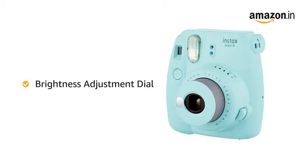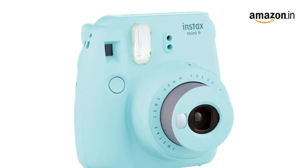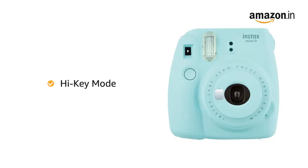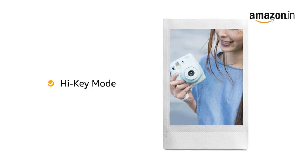With the brightness adjustment dial, the camera automatically determines the best brightness for taking a picture and lights up the most suitable setting based on your surroundings for getting beautiful pictures in different light conditions. It also comes with a high-key mode mark on the brightness adjustment dial that allows you to take brighter pictures with a softer impression that is suitable for portraits.